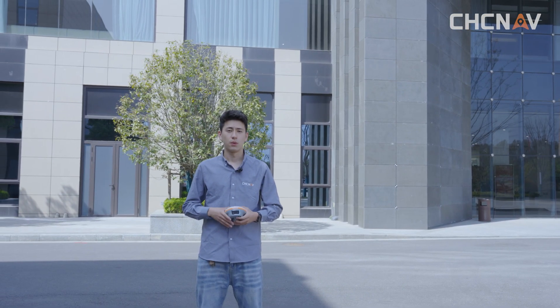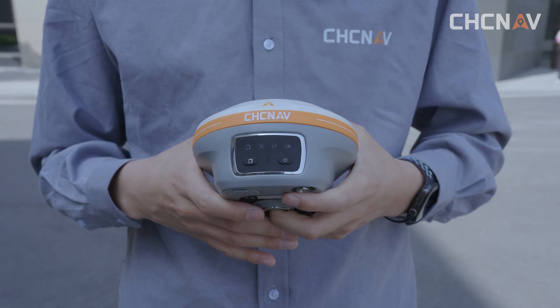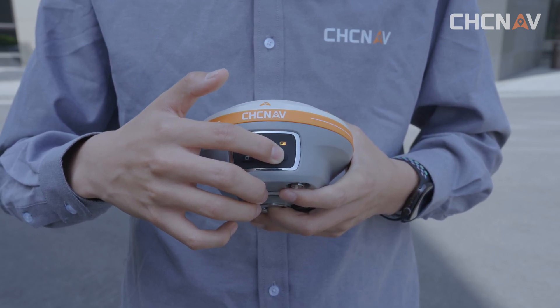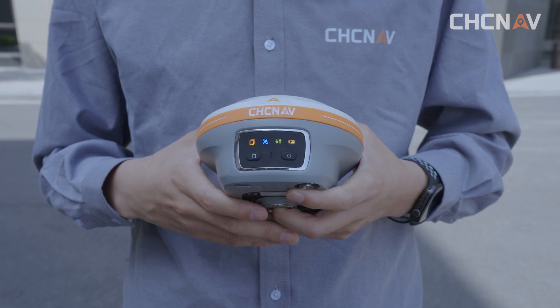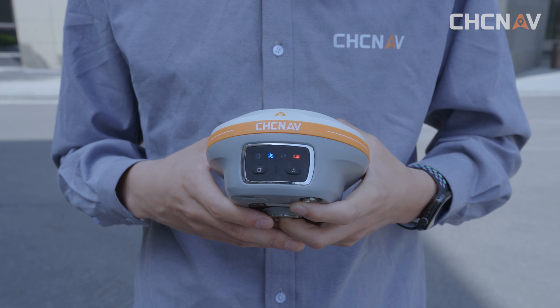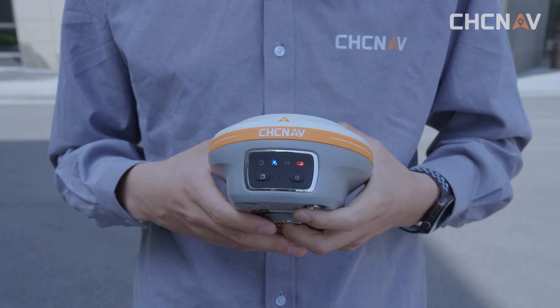CHC Navigation has always focused on high quality products, but it's inevitable to encounter some unexpected situations during transportation. So when we first get the product, we need to check if it can be turned on normally. We need to go to an uncovered outdoor area. Press the power button and the i89 will turn on and begin tracking satellites. The number of times the tracking satellite light flashes represents how many satellites it tracked. If the tracking lights behave like this, it means your instrument is normal.